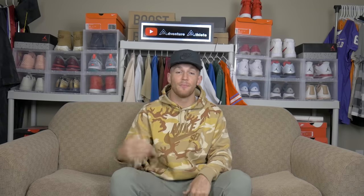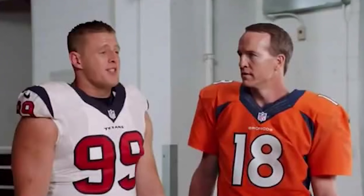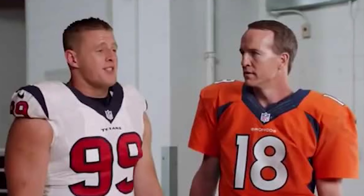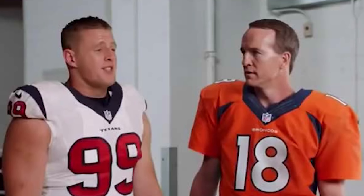To show you guys an example of how jerseys have evolved over time, you guys got Peyton Manning right here rocking this t-shirt looking jersey. And then the stud man himself, JJ Watt, rocking the nice, tight, slick Nike jersey. At the end of the day, baggy jerseys gotta go. Let's now move on to accessory number six.